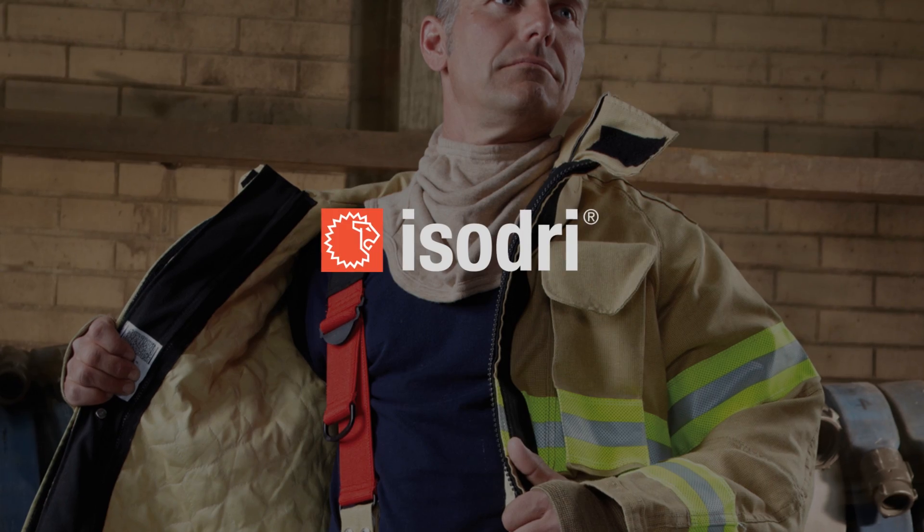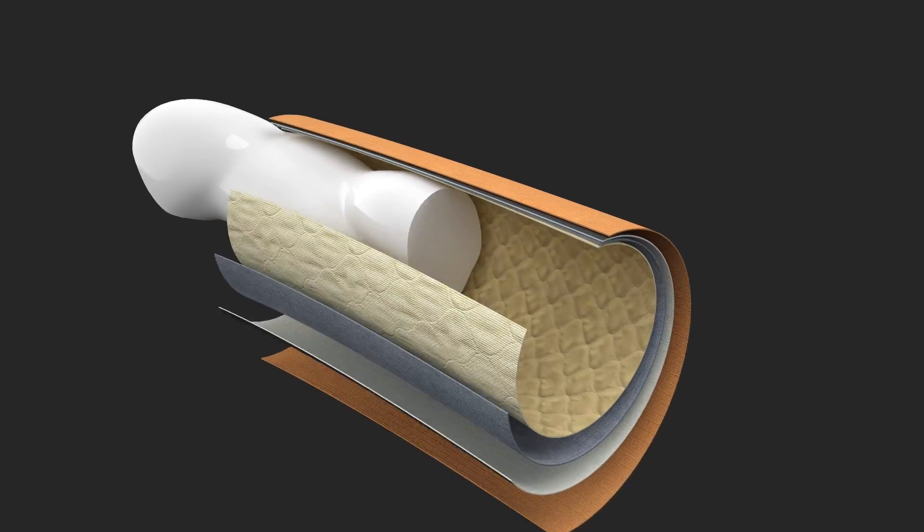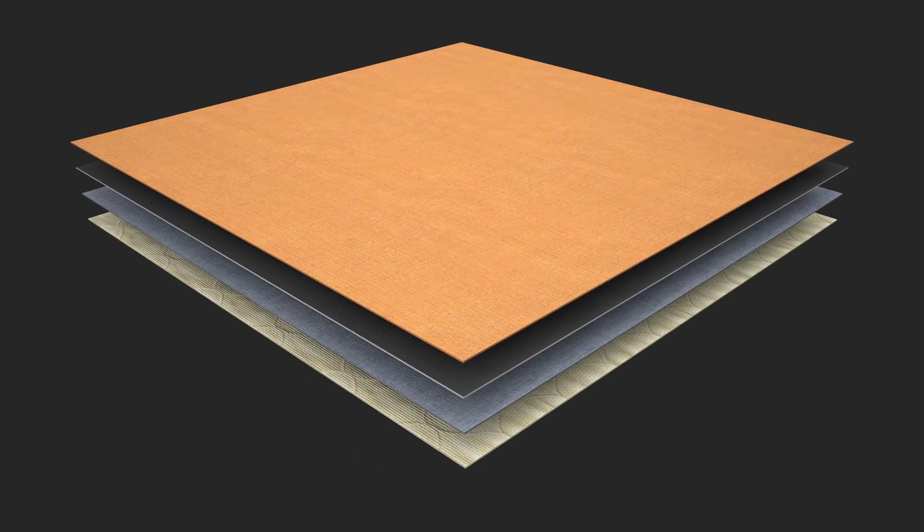You need IsoDry. IsoDry works by resisting moisture to keep the gear dry. It's a complete system with a very low capacity to store water.